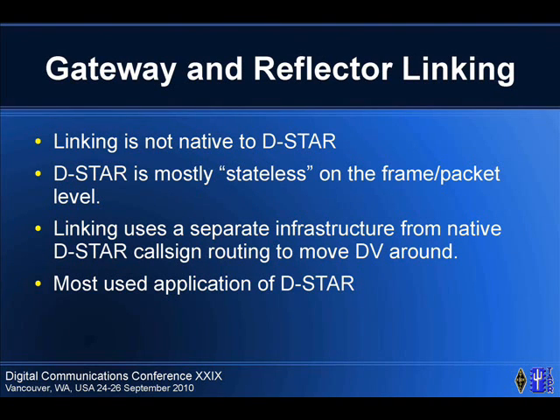The next major category is gateway and reflector linking. D-Star natively has no linking technology — it's a stateless transmission. Each time you key the mic, it gets treated independently; there's no session at the radio interface level. All gateway implementations use UDP to send the stream to any remote gateway. Some people wanted linking, so Robin wrote it using D-Plus. It actually uses a separate infrastructure and is the most used application of D-Star. There are three major implementations: D-Plus, D-Extra, and DRAT.